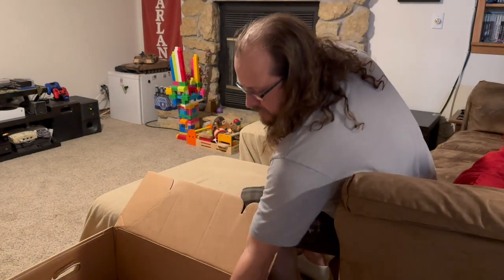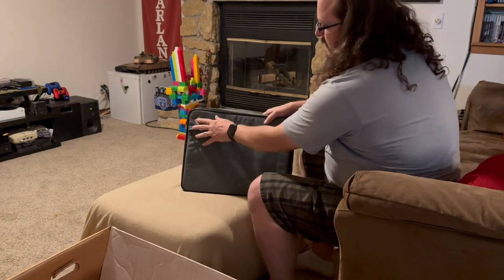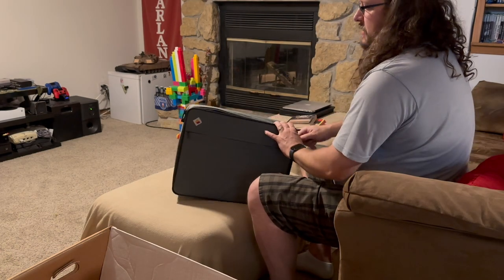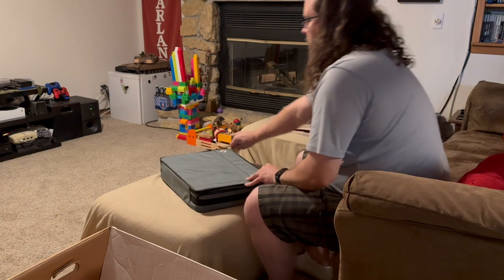And then we have the Apple IIc itself, I believe, in this carrying case with 'Apple' embroidered on it — very cool. It looks like it used to have a shoulder strap, not here — maybe it's in the other box, maybe it's just lost forever. Let's open this up and check the front pocket too. Nothing in the front pocket.